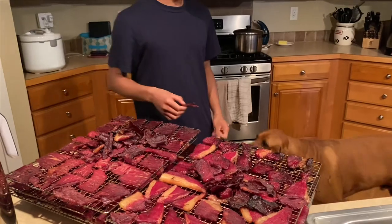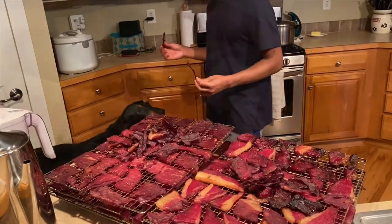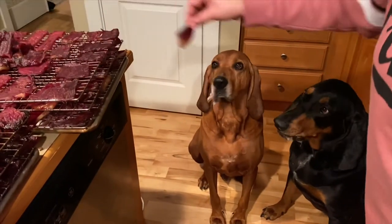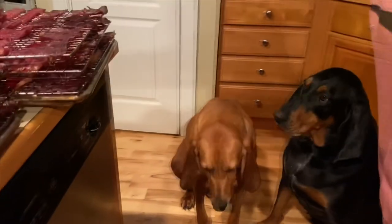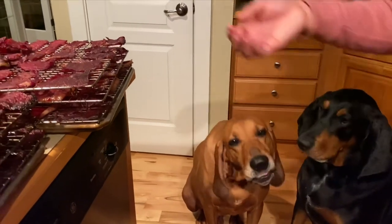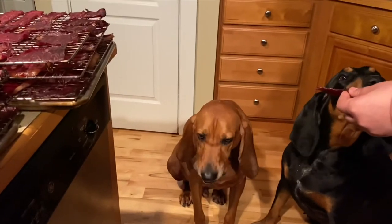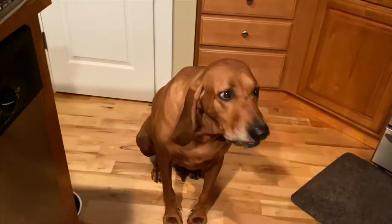Roscoe and Bobo will go ahead and try the fresh dried meat. Yummy, Bobo, right? Good boy, what a good boy!